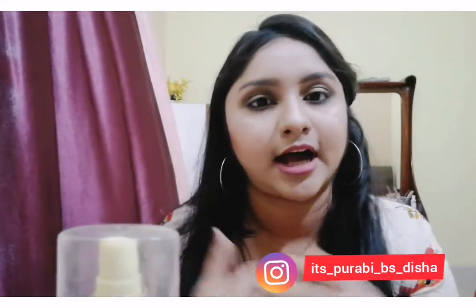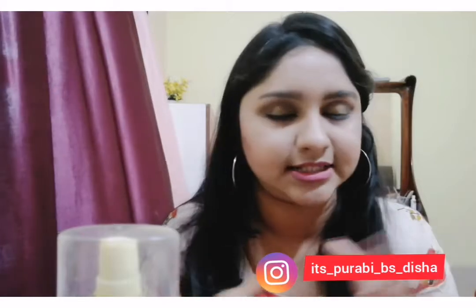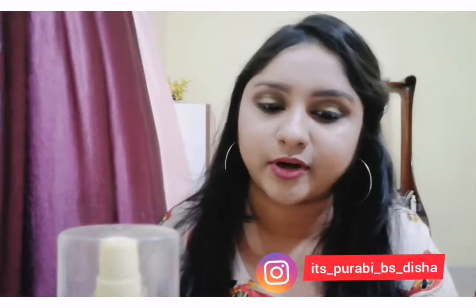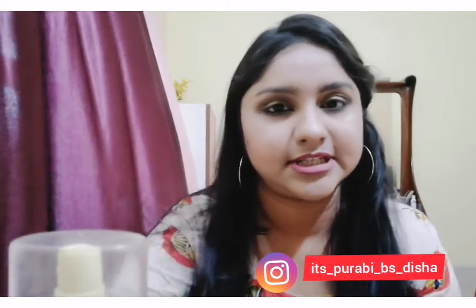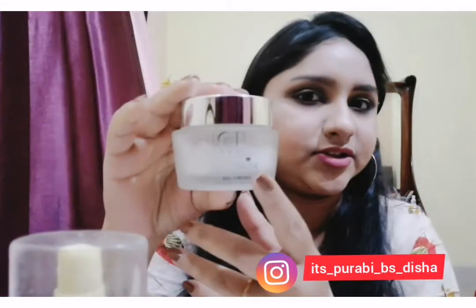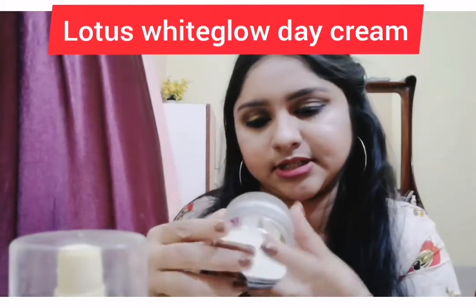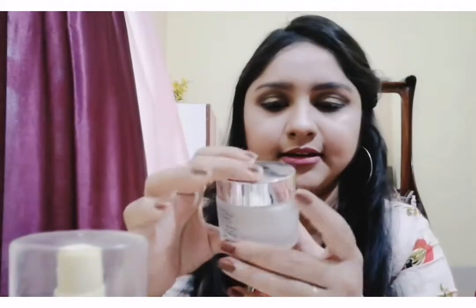I will apply this toner to my face. Then I will apply the Lotus White Glow — I will apply the Lotus White Glow, which is priced at around 390.